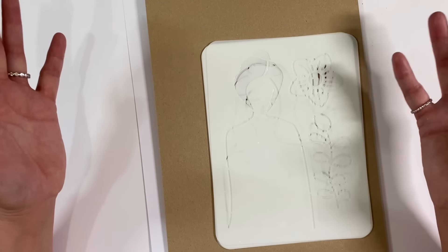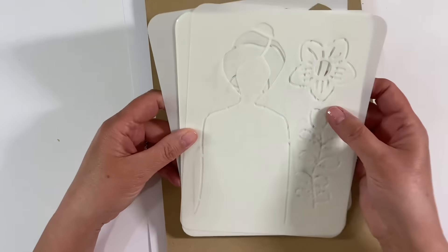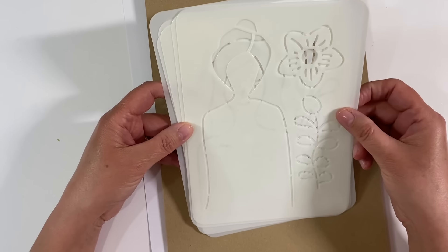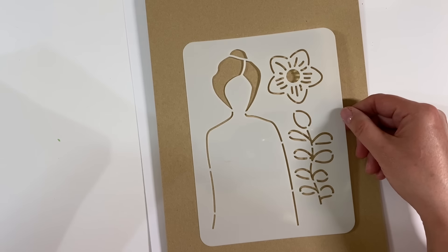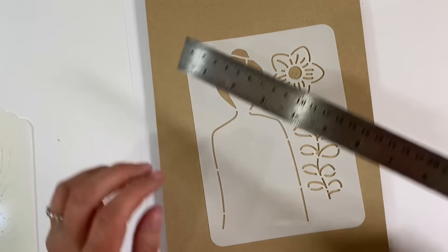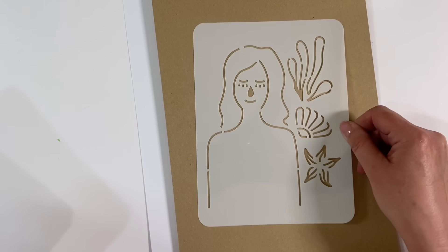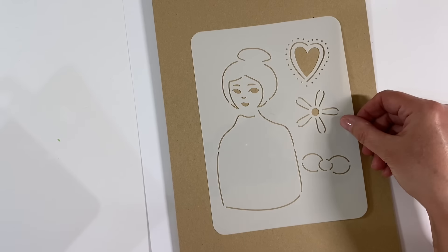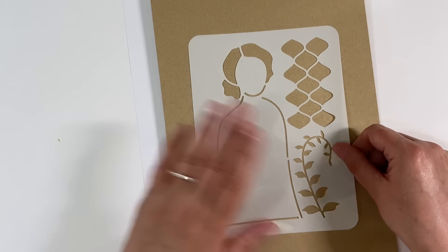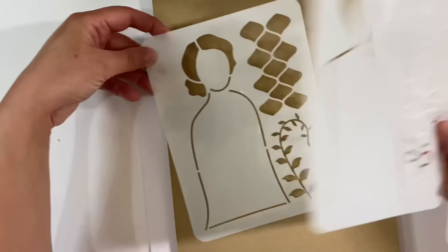Hello everyone! Today we're doing something a little different — let's make some mixed media collage style art dolls. I picked up this set of six art doll stencils from Amazon for five pounds 79, and I'll leave the link in the description box below. There are six of them, measuring eight inches by just under six inches. Let me quickly show you all the designs — really whimsical — and my favorites are this one and this one here.